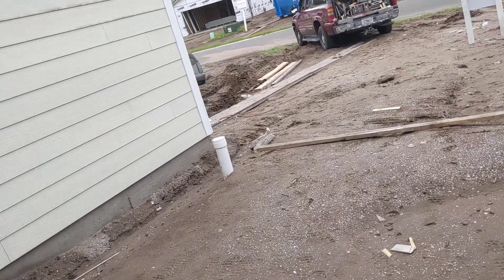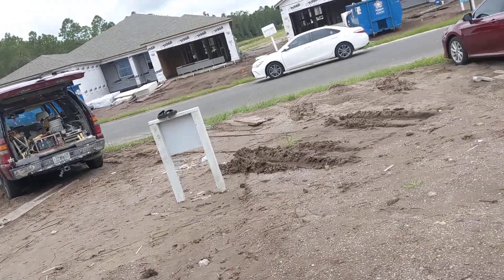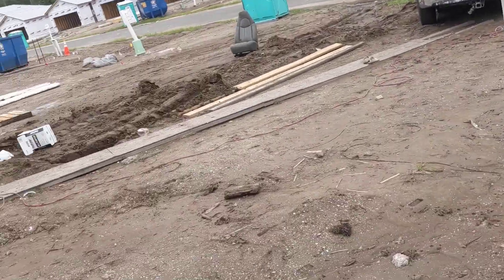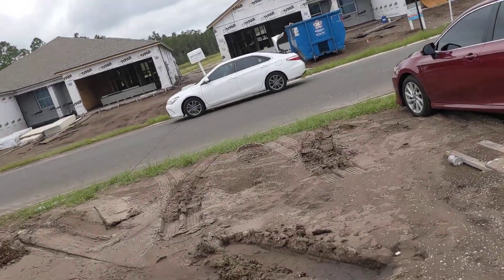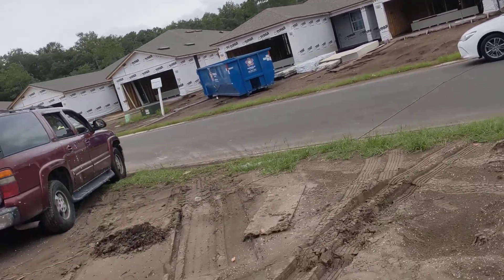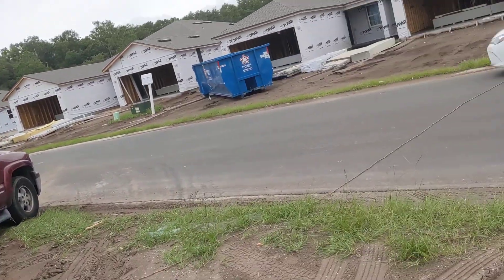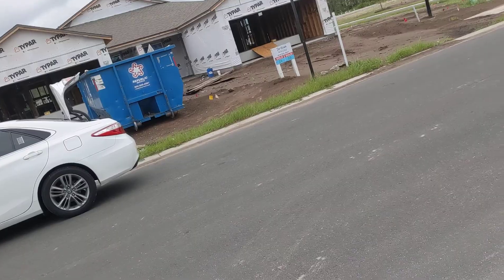Wouldn't you know it, it's the lunch hour. They said the radar looked terrible this morning — we could have poured that daggone slab. It doesn't look like it's gonna be a rain-free day, but by now that slab would have been done and they would have been starting to finish it.